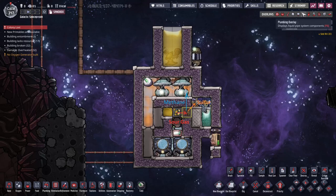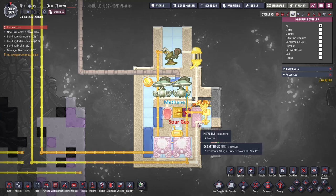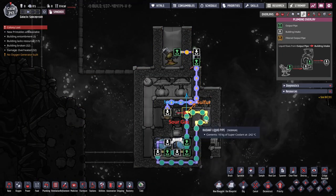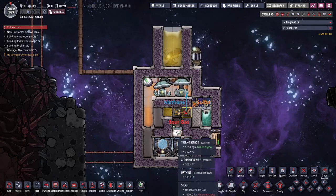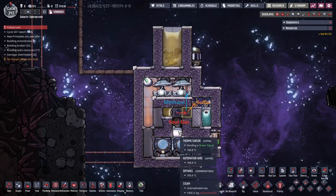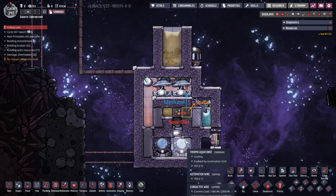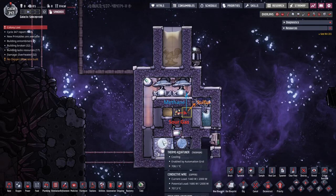If we look at the materials: we've got thermium over here, these two tiles are thermium, and the plumbing is thermium as well. In here it's insulation inside the steam chamber. The steam chamber is filled with a thousand kilos of steam, which keeps it nice and hot at about 700 degrees and change — it's probably going to come up to about 750, so we'll see.